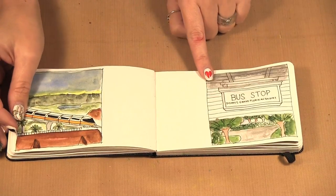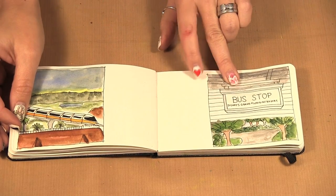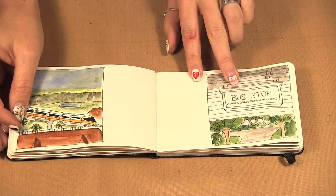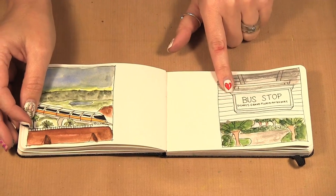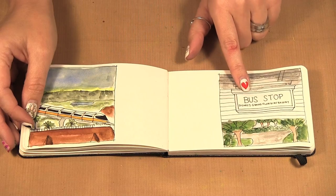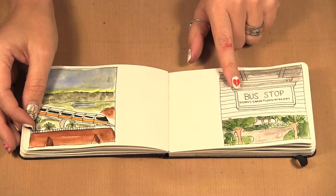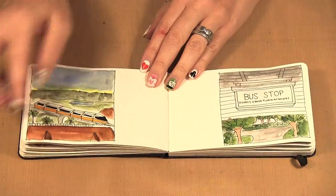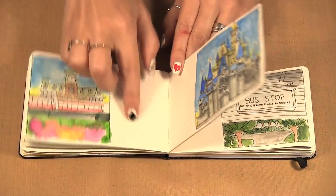This bus stop is actually the first one I did while sitting there. We had missed our bus and it was going to be 20 minutes, so I had the time to sit and draw. I drew it with pencil — I inked all these pictures once I got home and painted them — but this was the first one I actually did on location. By that point I had all these things written on the pages of what I wanted to sketch.